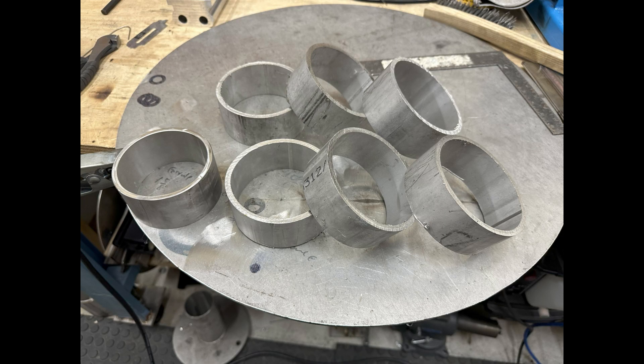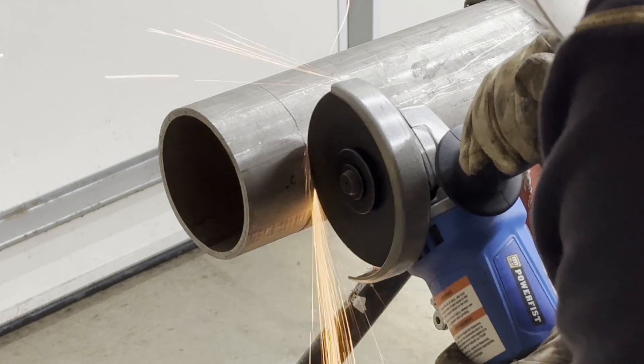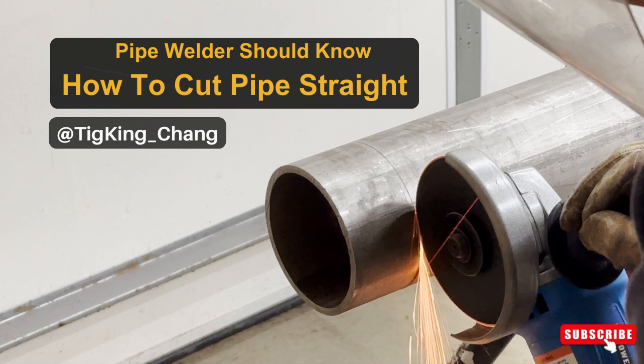Today I showed you the importance of pipe cutting straight and how to cut it using a wrap-around. I hope you guys enjoyed it — please subscribe to my channel if it was helpful. Thanks for watching.